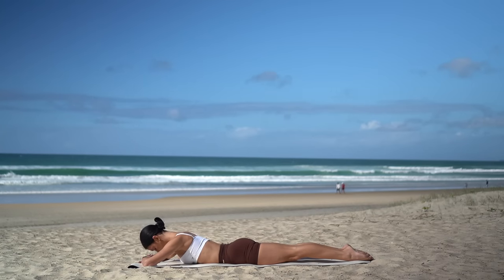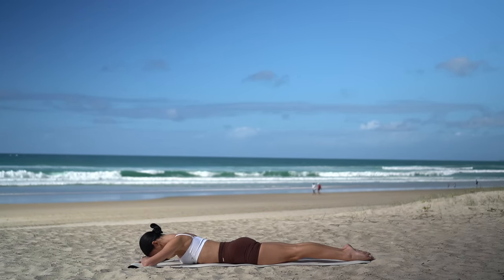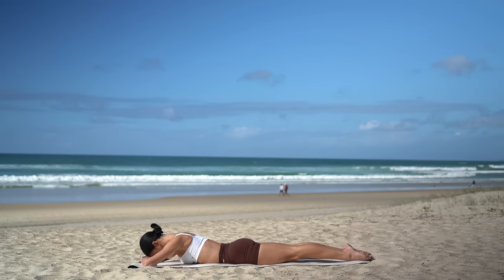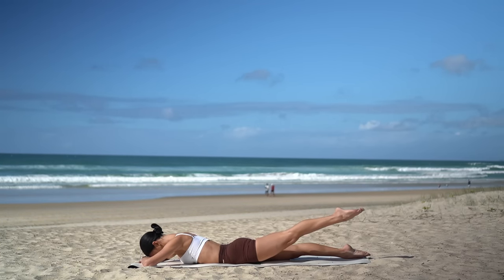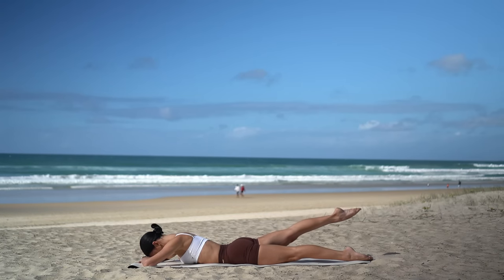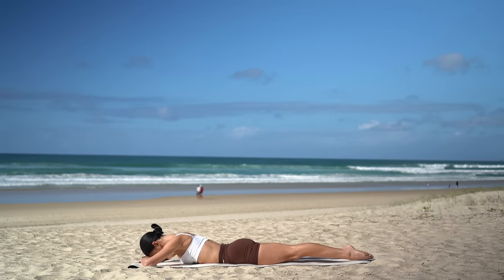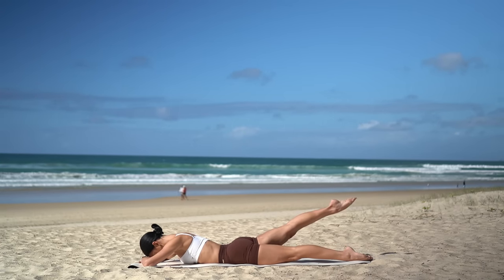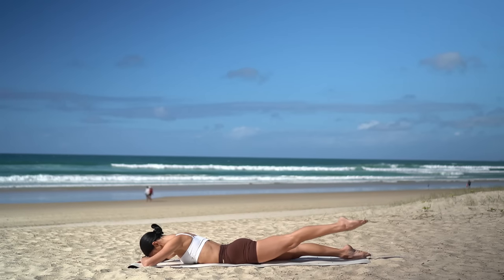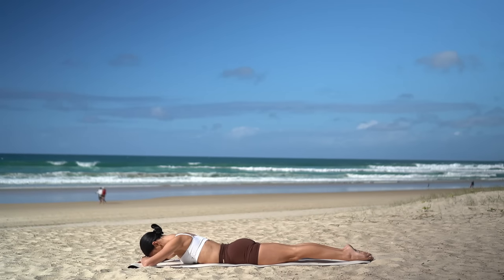Hold your head rested on your hands, really draw your navel in. Then exhale, lift your right leg. Inhale, lower. Exhale, lift your left leg. Inhale, lower. Keep going, really squeezing your glutes as you lift your leg and really reach back through your toes. Four more, and three, two, and one.